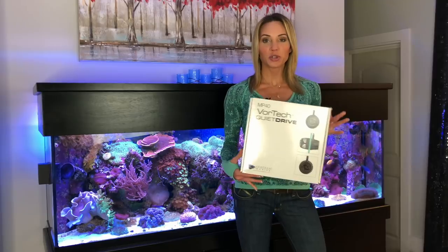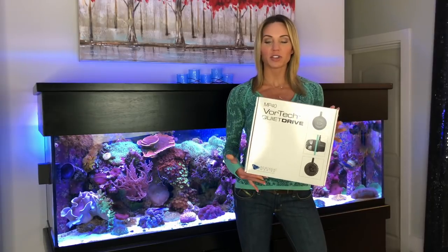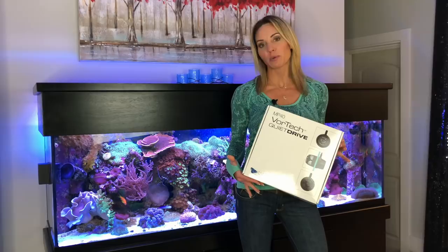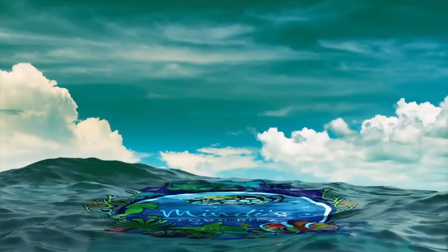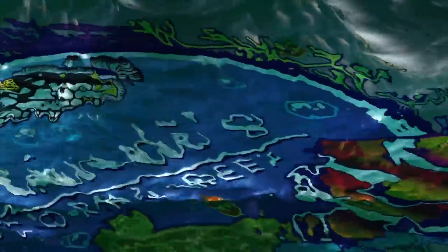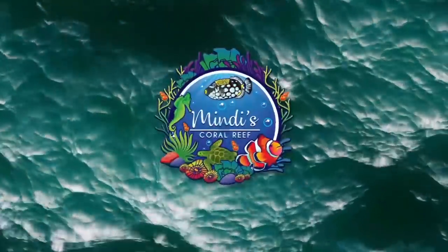I'm going to do a complete review of the MP40s and install them in my 90-gallon and also my 125 right behind me. So let's get on to it. Flow is one of the most often overlooked parts of a reef tank, but it's actually one of the most important.